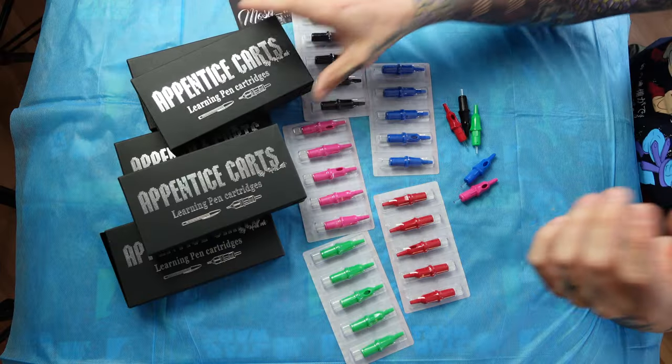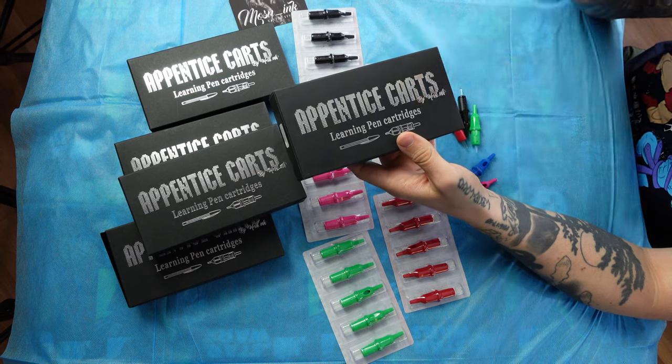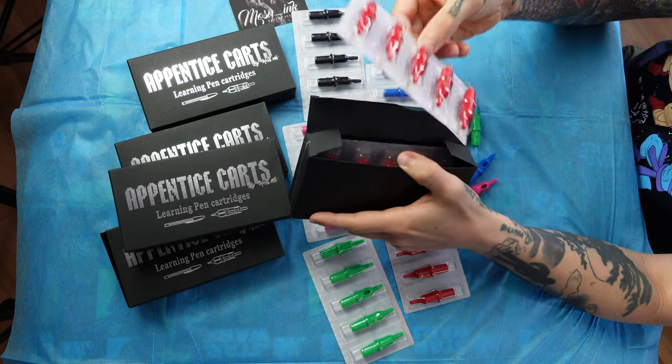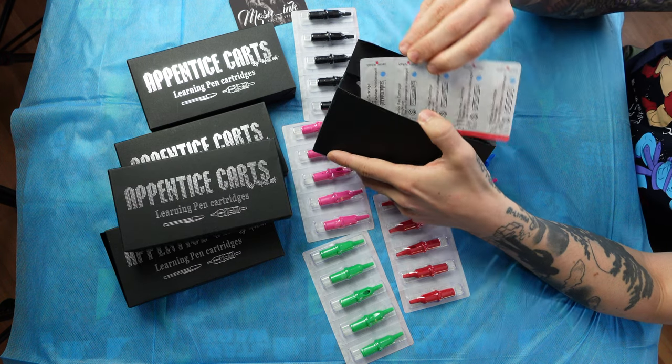The next question everybody was asking is, how much are these? For a box of 20 of these, it is $39.99. They come in the same type of packaging that cartridge needles come in, but these are reusable unlike regular needles.